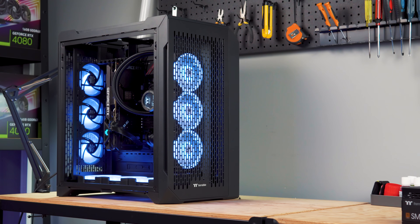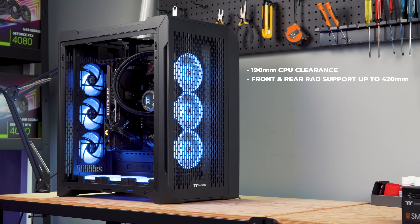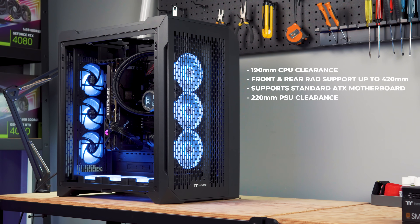The case supports a CPU cooler with a max height of 190mm, a 420mm AIO radiator at the front or rear, a 12-inch by 9.6-inch ATX motherboard, and a standard PS2 PSU with a max length of 220mm.